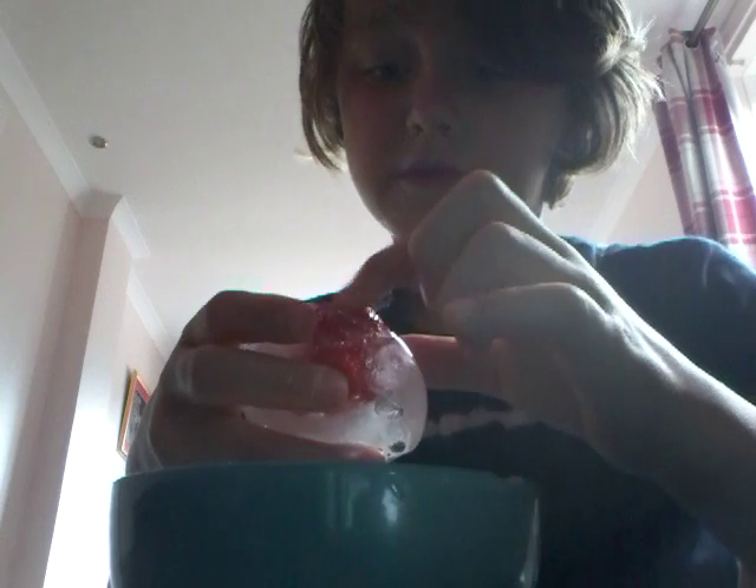Hi guys, today I'm gonna see what happens if you freeze a strawberry. I've already pre-frozen it. This is what it looks like when it's not frozen, and this is what it looks like when it is frozen.